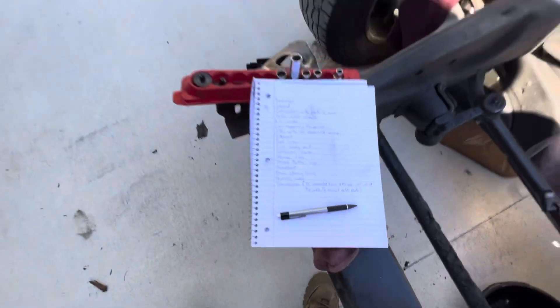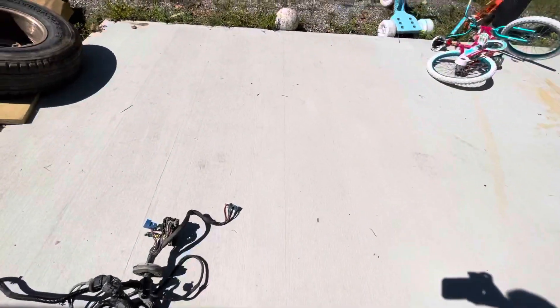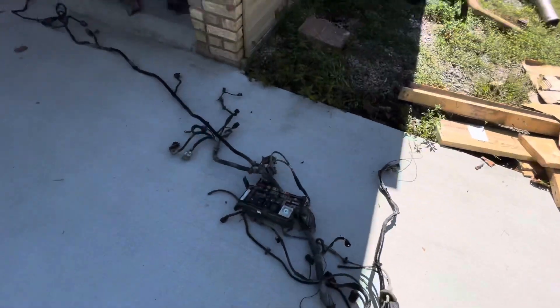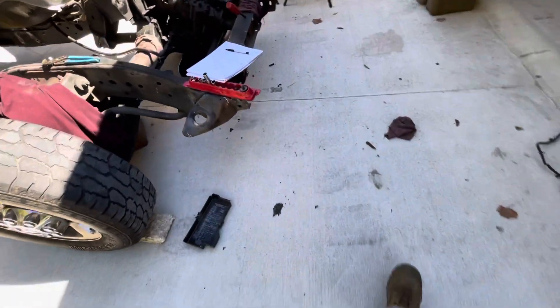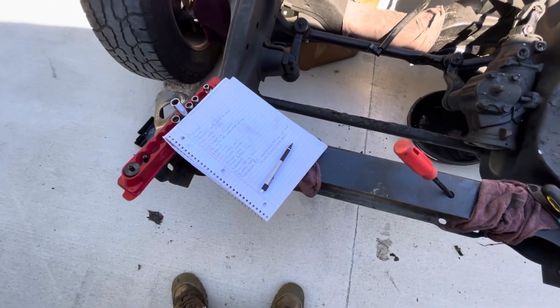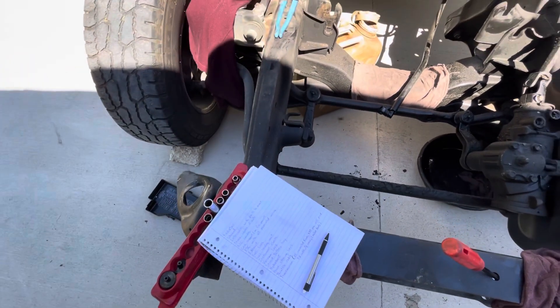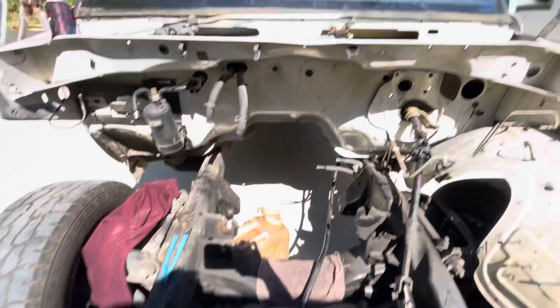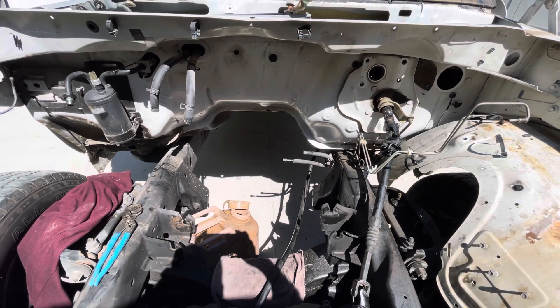I've covered the transmission a little bit. If you're going automatic, I'm using my old transmission and changing the overdrive unit. But if you use the gas transmission, you can convert it — you'll need the torque converter, valve body, and the TV cable off the old one. I believe that covers everything. If you have any questions, let me know in the comments and I will respond to them as I can.